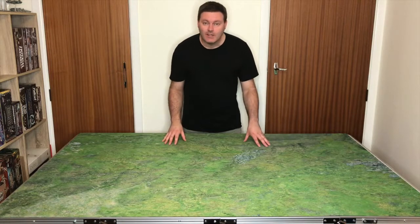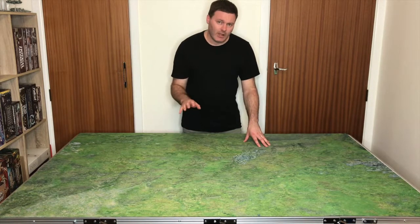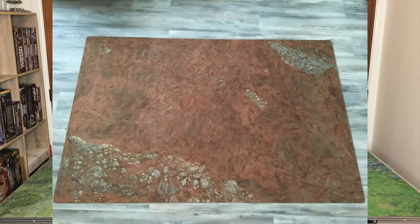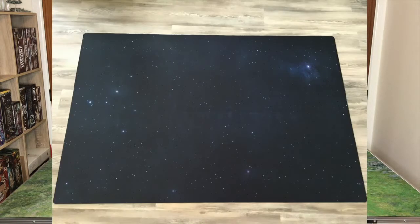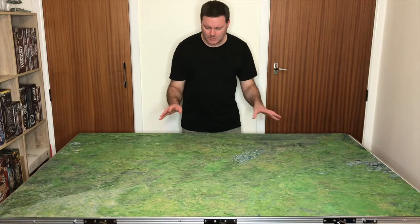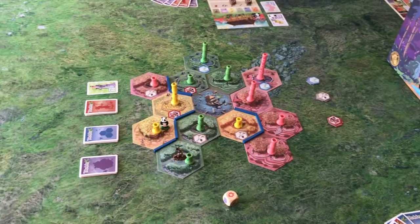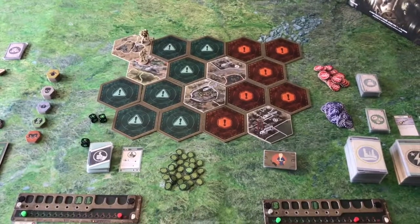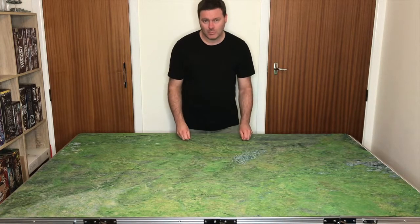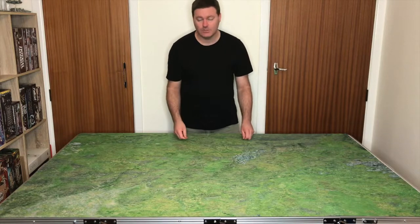So, here it is. As you can see, the dimensions perfectly fit the size of the table. Now there are other sizes available on Urban Mats' website, and they have a large range of designs, from roads and deserts, to wasteland, starfields, and snow. I personally chose the Grasslands play mat, not just because it's gorgeous to look at, but because I think it makes a great thematic backdrop to a wide range of games. While obviously most suited to war games and miniatures gaming, the mat itself makes a great surface for role-playing games as well, allowing you to add your own components and terrain to suit the situation.